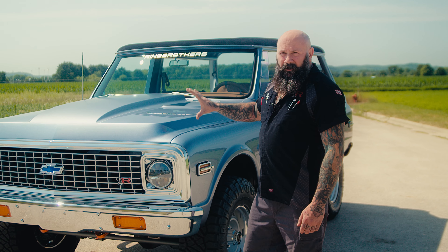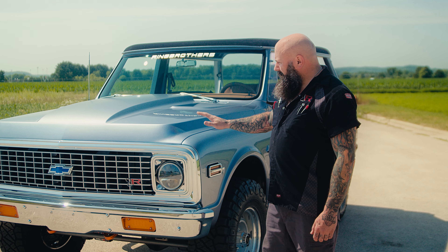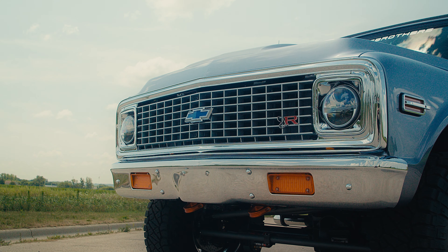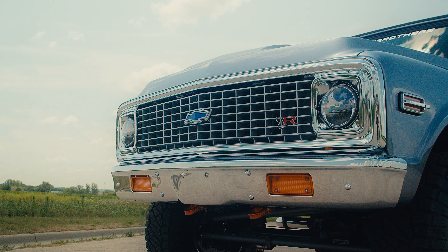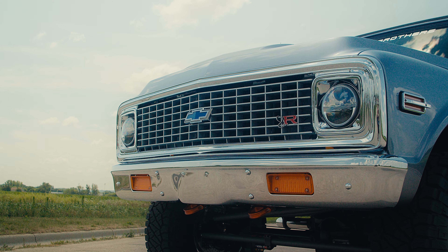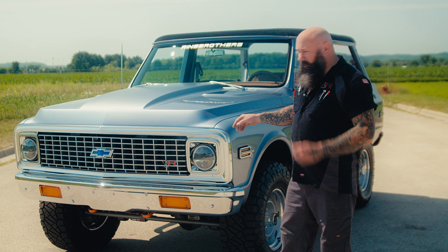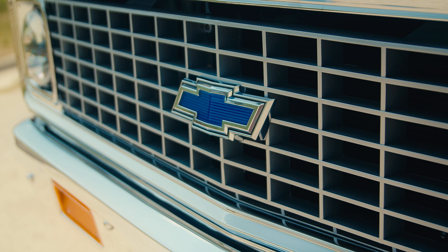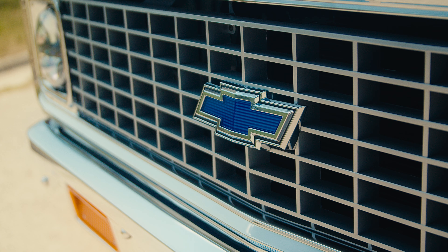One of the things you'll see on a stock Blazer and on many reconditioned ones is they do not have a chrome grille. AIH did an amazing job on this grille — laser straight, they filled in any little imperfections you see in the factory grille, coated it in copper, sanded that out, then nickel plated it, then chromed it, and put a mirror show shine on it. They did an incredible job on our grille.